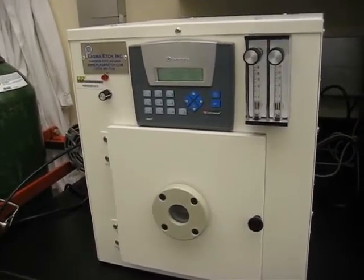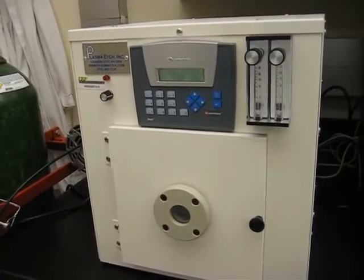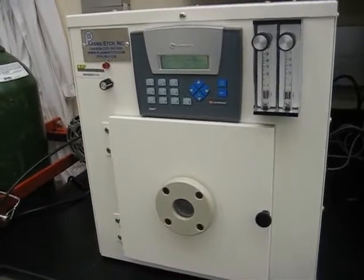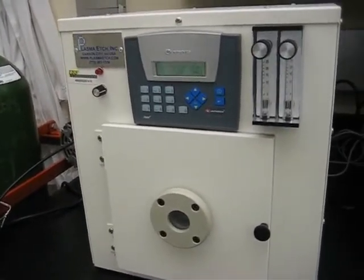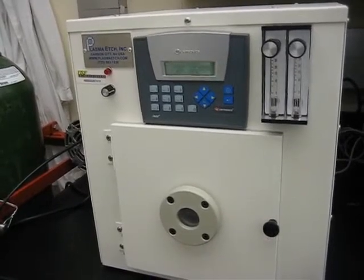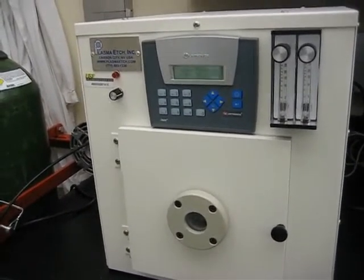Are you only using oxygen right now? Yes, oxygen. You have the second gas control. Yes, but we're using air for now for purging. We can connect nitrogen if we require, but right now it's just running on oxygen.